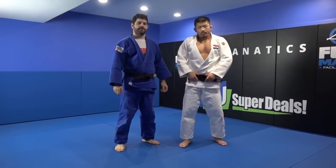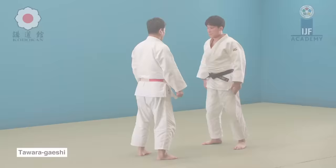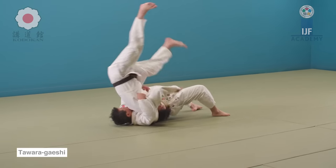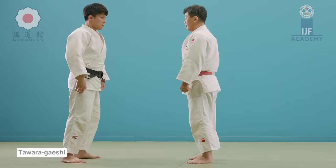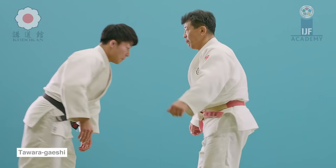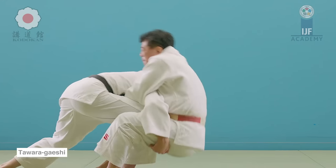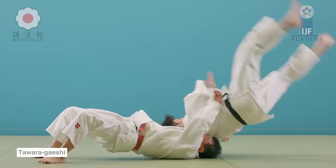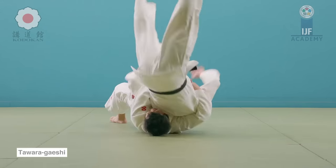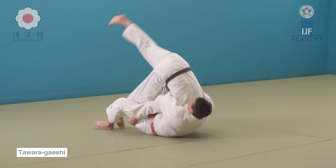Now let's talk about leg grabs, because the biggest concern is someone shooting Morotegari or Sukuinage. One of the first things you need to do — not only push your hips forward and punch with them — but also with a double leg, put one leg back, because they cannot collect you as easily as when your legs are parallel. Think of the ankle sweep in jujitsu. One of the defenses I use personally is to put one leg back slightly. It's almost impossible to be swept when someone holds your ankles and pushes their hips onto you if you have one leg back.